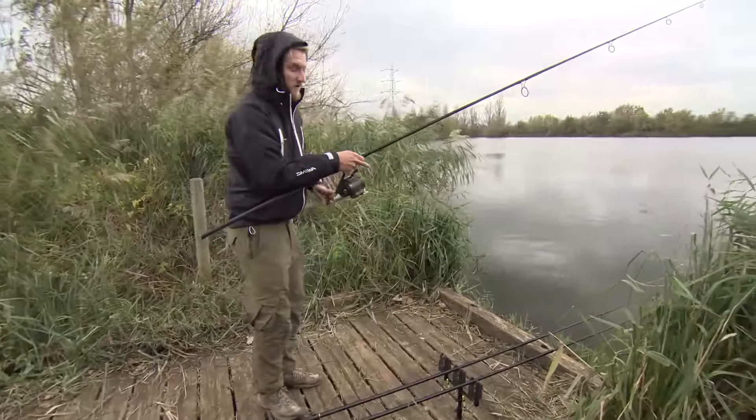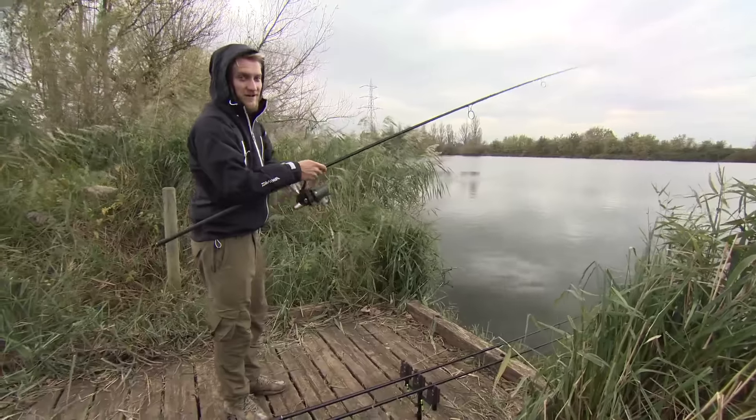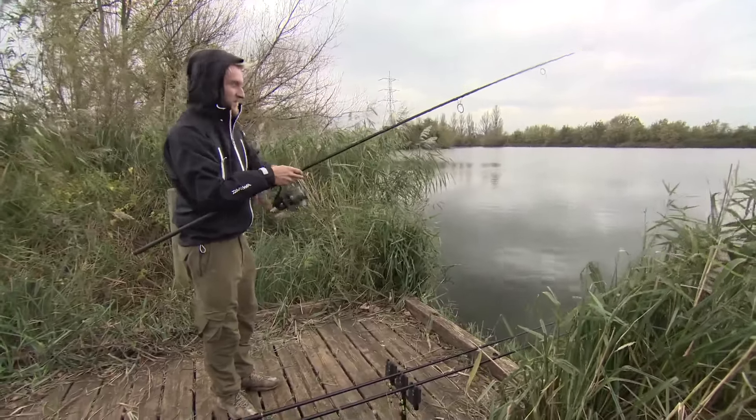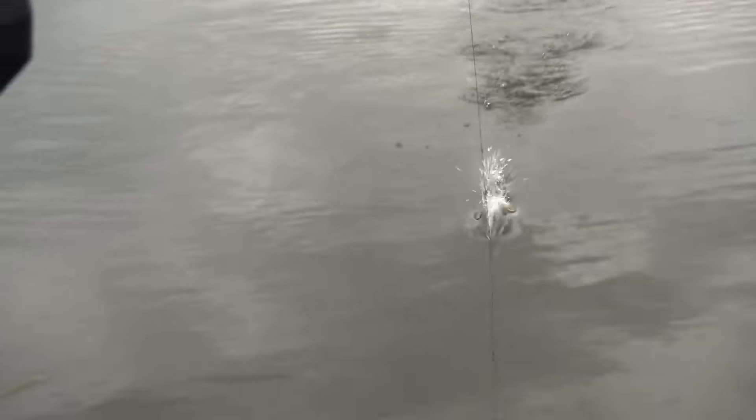Bite time's been and gone here. Because I've got the crew here, I've been able to have a walk up onto the bank and have a little look. While I was up there I've seen a couple of fish in an empty swim. So I'm going to pack up as quick as humanly possible and set up in my new swim.